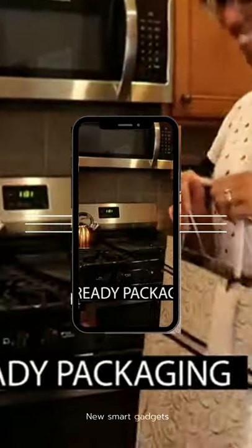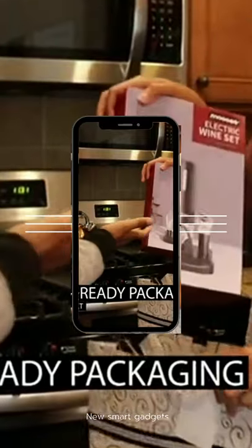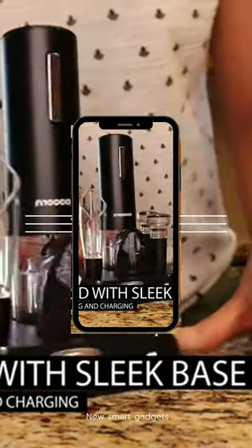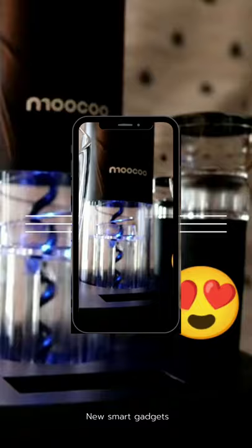Give the perfect gift to the wine lover in your life. The Moocoo All-In-One Wine Gift Set. This automatic wine opener has a sleek charging base that keeps the set organized. The blue LED shows that it's working and charging.